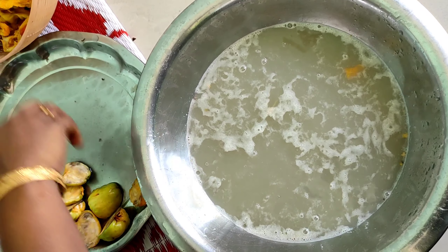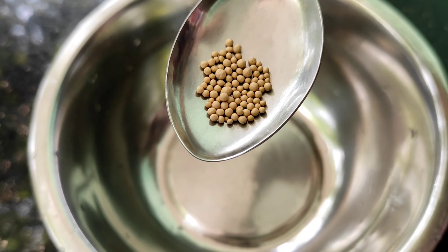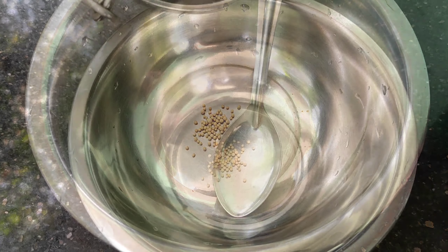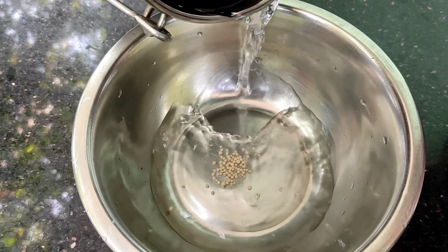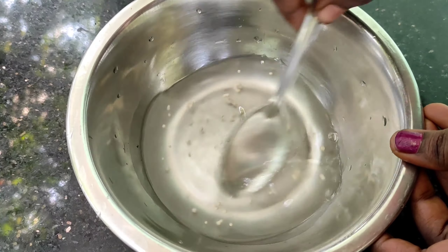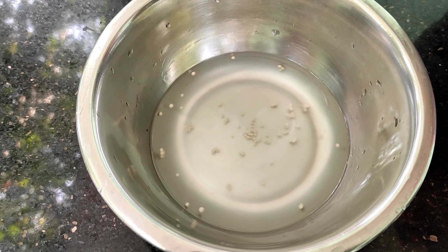We will use 1 teaspoon of yeast. We will mix the yeast in the same way. Just mix the yeast with a mixture of the mash. If we put the yeast in the sauce, we will mix it — 1 teaspoon. We will not mix the yeast the wrong way; that is not good.